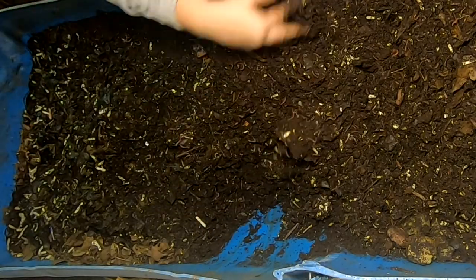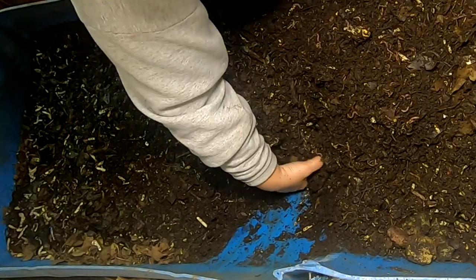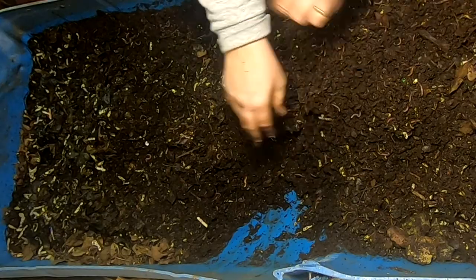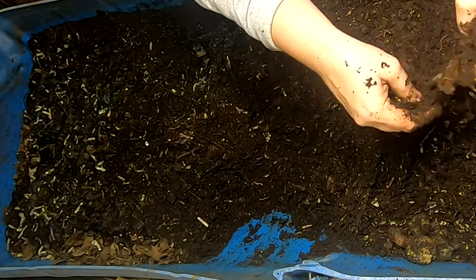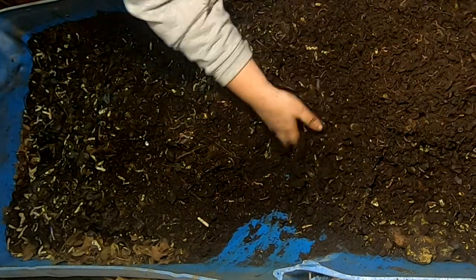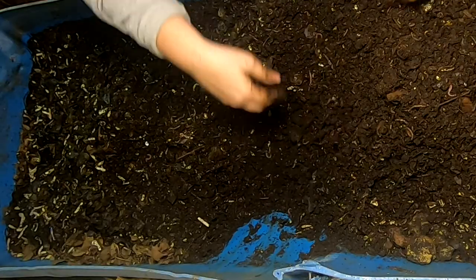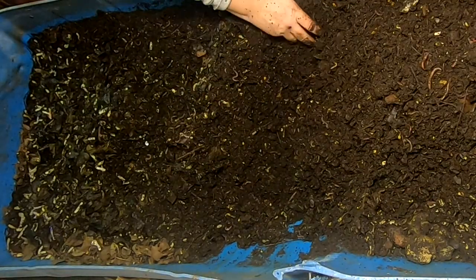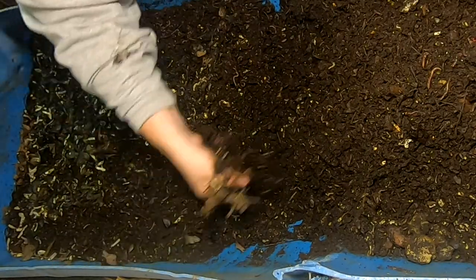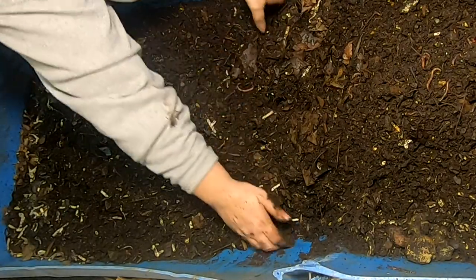There are a lot of worms in this bin. Some people have asked me to theorize — with all of the loading from other bins I harvested, there's at least 10 pounds in here that I started with. That was a couple months ago, so knowing their reproduction rate, there might be another pound in here. But the worms stay pretty small — I don't usually see a lot of big ones. We'll see now that I'm running the whole bin side to side if I get any bigger worms.